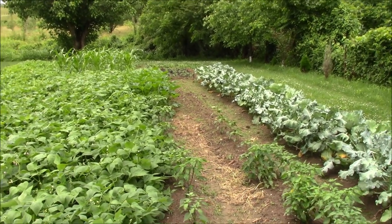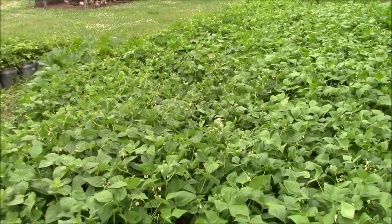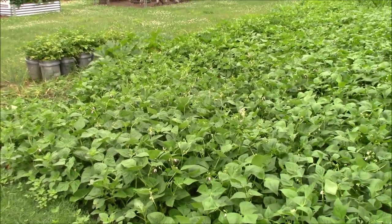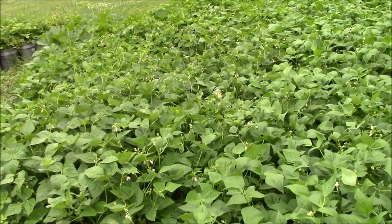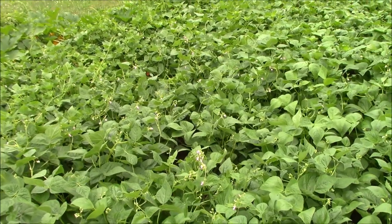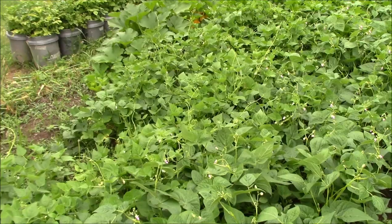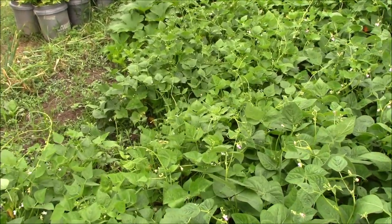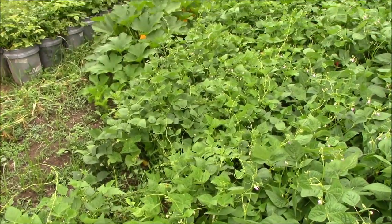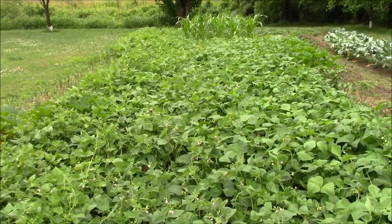We've got a sea of beans here — one, two, three, four, five, six, seven rows of beans all starting to grow together. They're starting to flower out and going to start putting on beans here soon. Over here are just regular green and wax beans, and over there we've got the half runner beans — you can see they've started to put on some vines. They won't be as bad as full runner beans but they will get some vines on them.